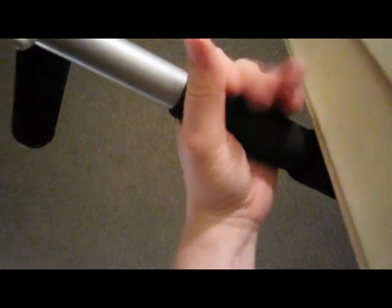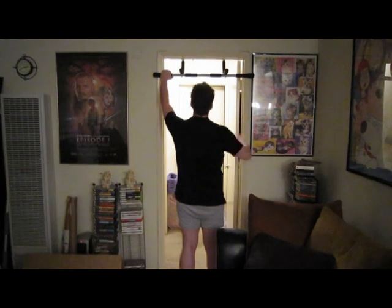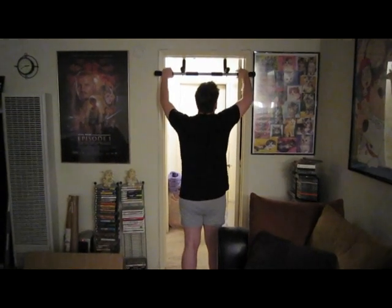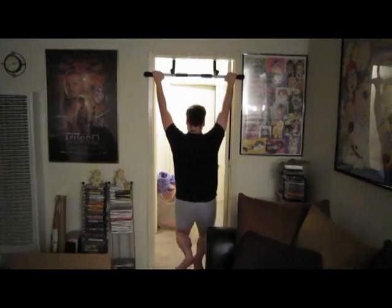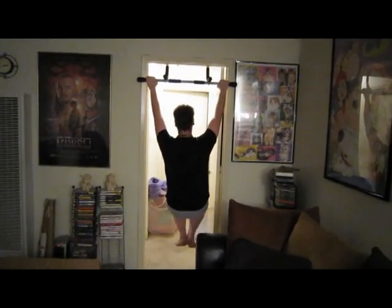Grab your pull-up bar using wide grip, palms facing forward, away from the body, two fists wider than shoulders. From a hanging position, pull body up smoothly until chin clears the bar. Lower body back down, being sure to straighten the arms, and repeat without bouncing up.